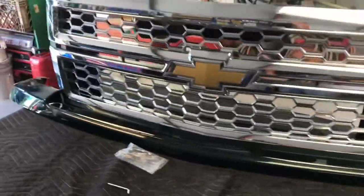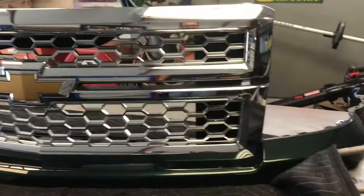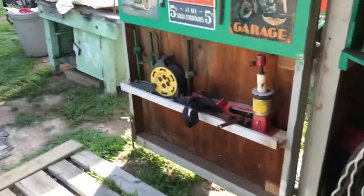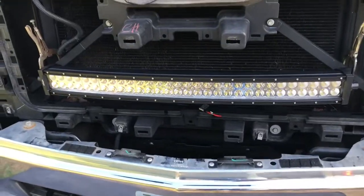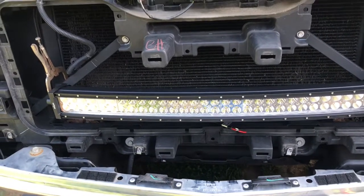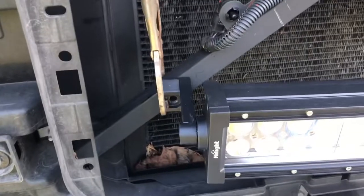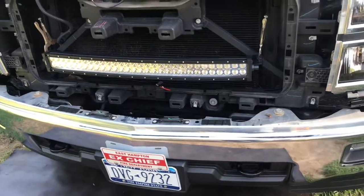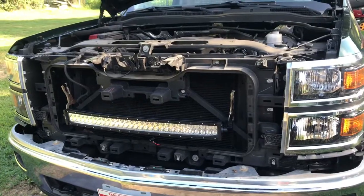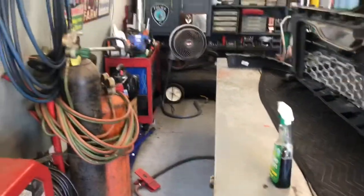Welcome in at Boneyard Garage. As you can see I got my 2015 Chevy Silverado grill up on the left, and the reason why is I'm doing a little work to it. I bought this LED off-road light, it's a 32-inch bar, and I'm gonna mount it right there to those cross braces that go up to my hood latch, sitting right behind the grill.